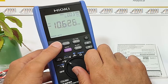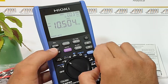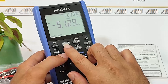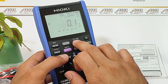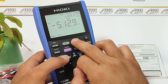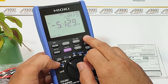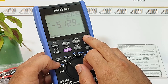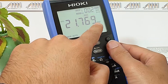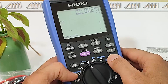We also have the Max, Min, and Relative button, which enables you to measure the maximum, minimum, or relative values. The red Filter button allows you to capture and display stable readings or activate the low pass filter for noise reduction. The Backlight button activates the backlight for enhanced visibility in dark environments. We also have the arrow up and arrow down buttons for menu navigation, and the Shift button, which allows you to access additional functions or secondary mode operations.